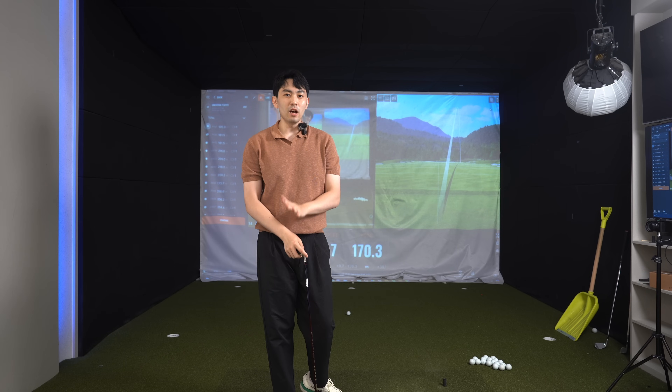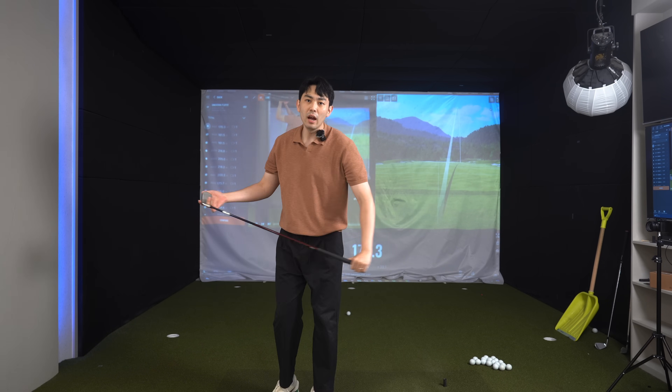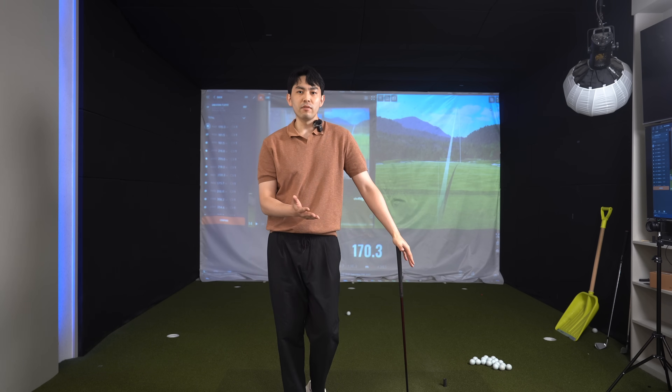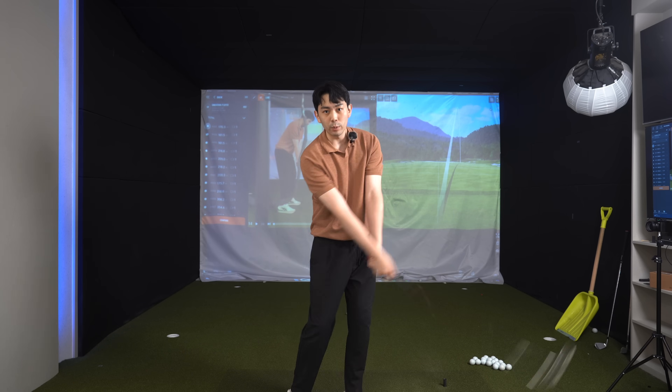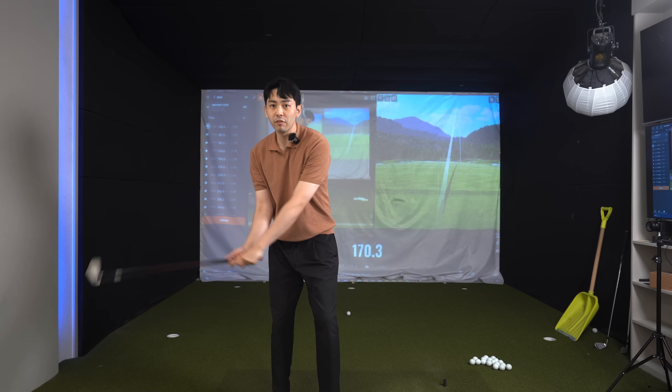In today's lesson video let's talk about how to create effortless speed and power so we could really hit the golf ball far away without giving much effort. I'm going to give you a tip so we could feel the weight of the club head moving back and forth, feel like we're throwing the club towards the target, and then we're going to add a release concept so we could hit the golf ball far away even if it feels like we're just chipping.